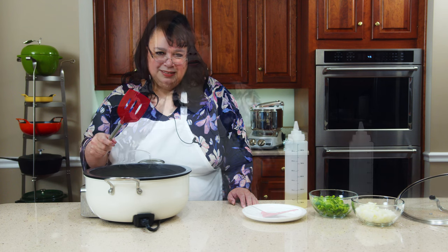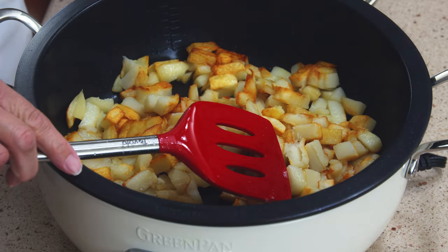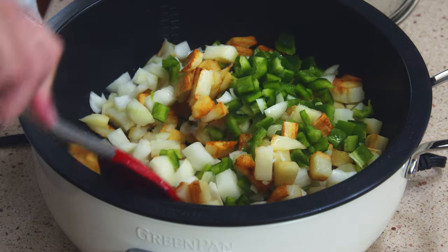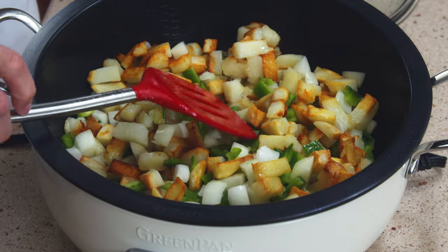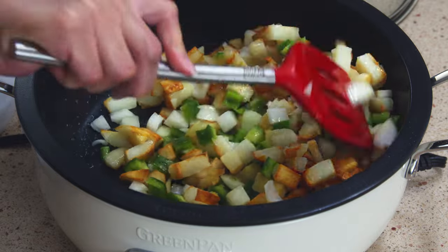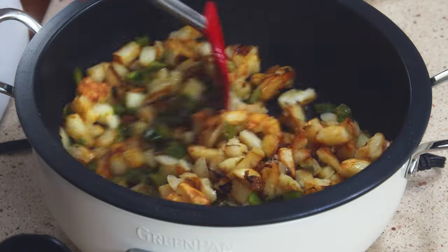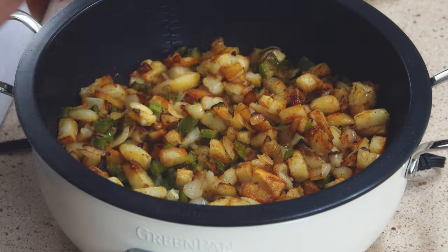The potatoes are continuing. I put the lid on just to soften them up — you want to make sure you don't leave the lid on too much because it'll mush them up. We're going to go ahead now and put our onions in. I didn't put them in earlier because I don't want them to burn. Bell peppers are going in, and time to O'Brien them. I think I want a tiny bit more oil in here. This pan is seriously nonstick.